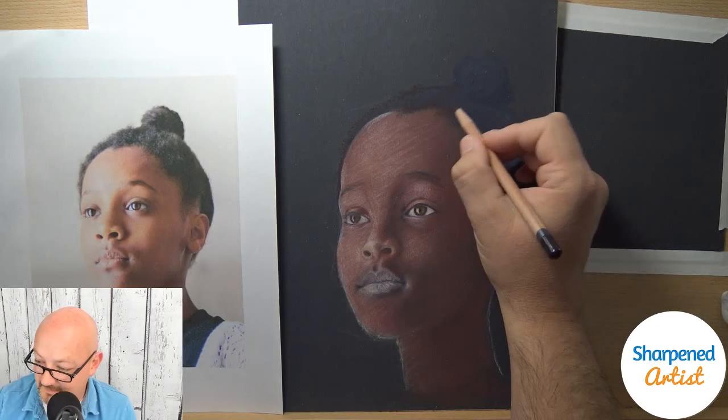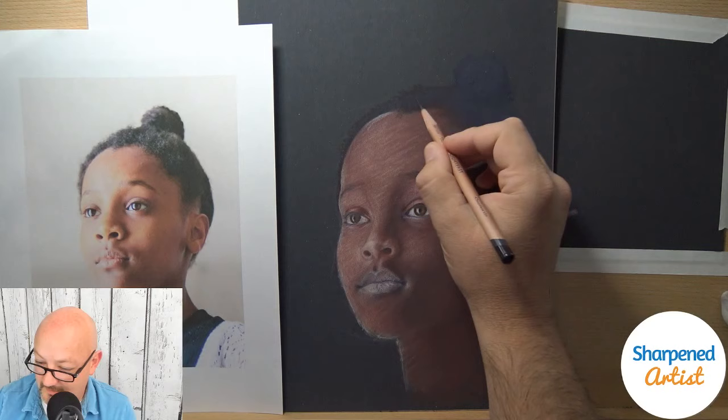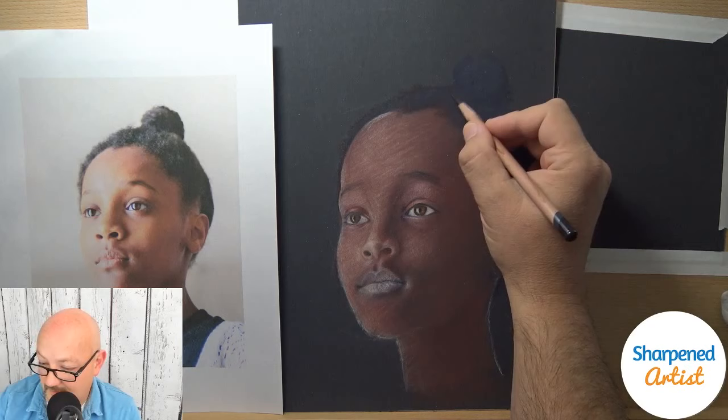Rosalyn is inside the Sharpened Artist Academy, and I'm so delighted to have her in there, as many of the rest of you who are on here are also in the Sharpened Artist Academy.